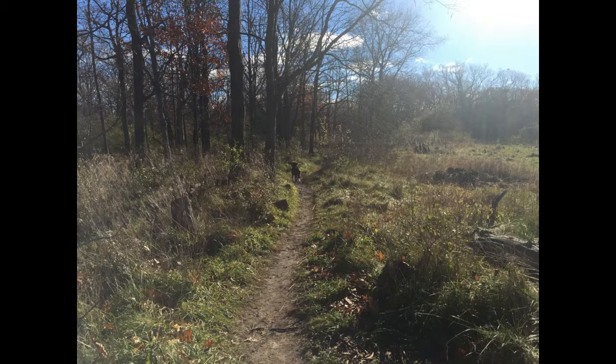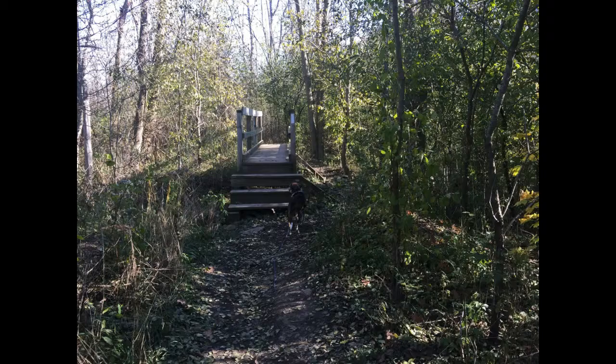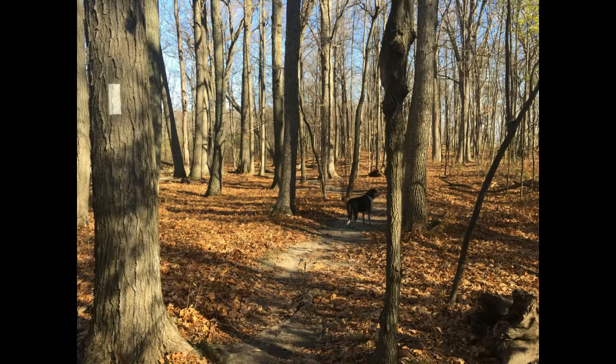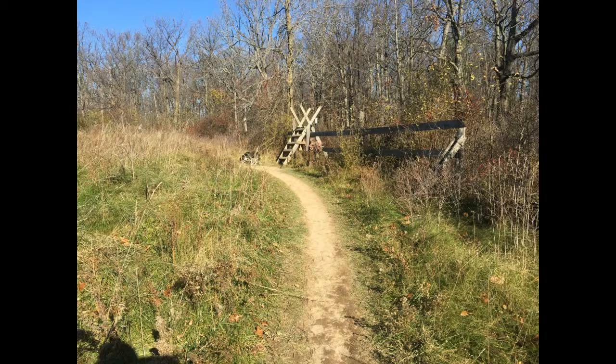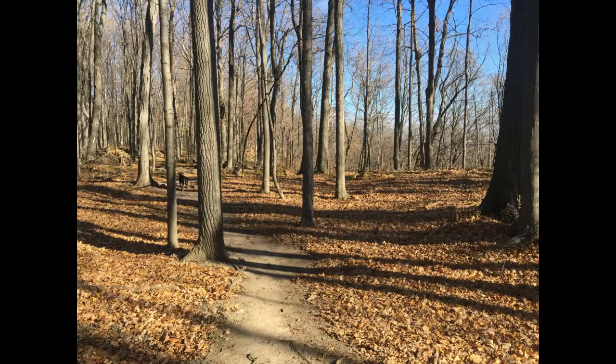Now the trail begins heading towards the ridge, the edge of the ridge. All the leaves are off the trees because it's November. There's a little bridge there. Parts of the path are wide, and there are no hills to speak of to climb up and down today — it's all pretty much level ground. Another ladder to climb over. Portions of this trail are on private property. There's a private road that we cross over and a wide path there.